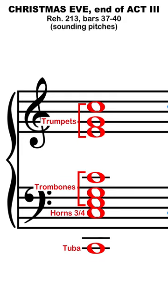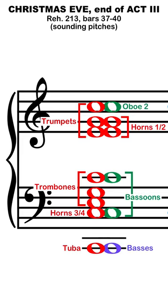He starts with a perfectly balanced brass chord, trumpets and trombones stacked in 6-3 voicings, on top of an octave of horns and tuba. These pitches are mellowed by doubling in winds, horns, and double basses.